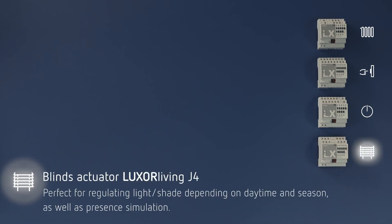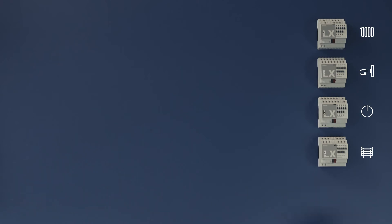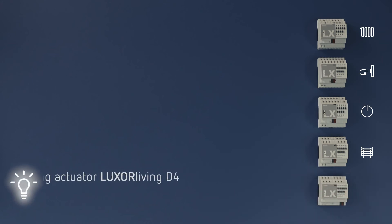With the weather station, Luxor Living J4 provides pleasant shade in summer and a lot of light in winter. It is also the perfect presence simulator when you are away on travel. Last but not least, Luxor Living D4.